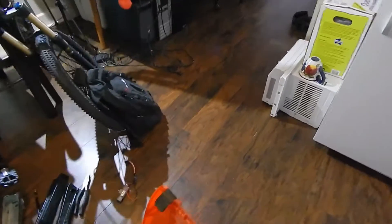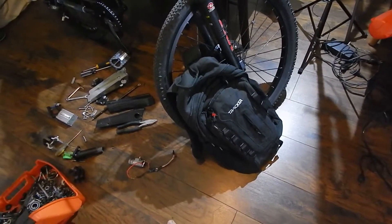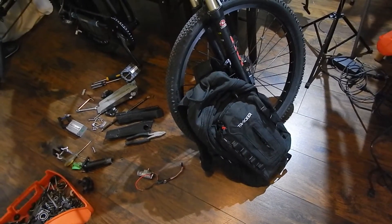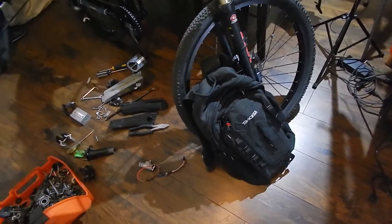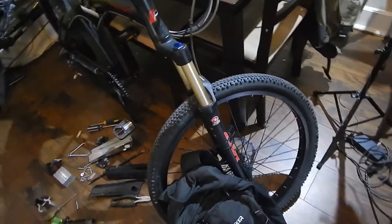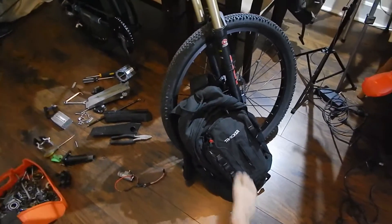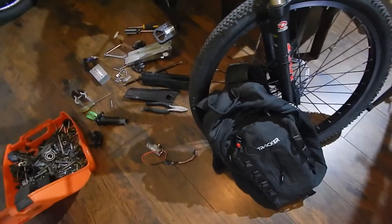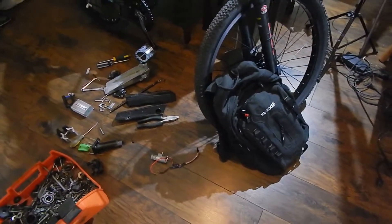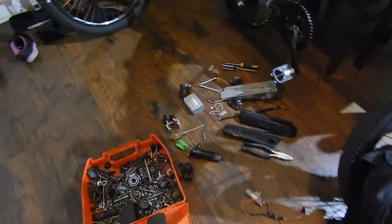I'm pretty sure he'll like it, because even if he forgets to unplug the pack, the Anderson connectors will just pull apart. It's more convenient — when you get home, you park your bike, bring your pack in, plug it in and charge it. You can even put the charger in with the pack since there's room for it.